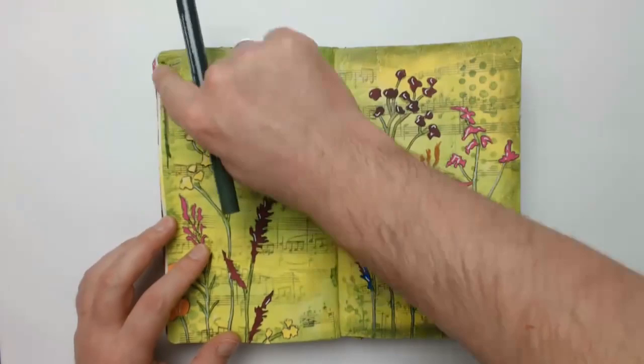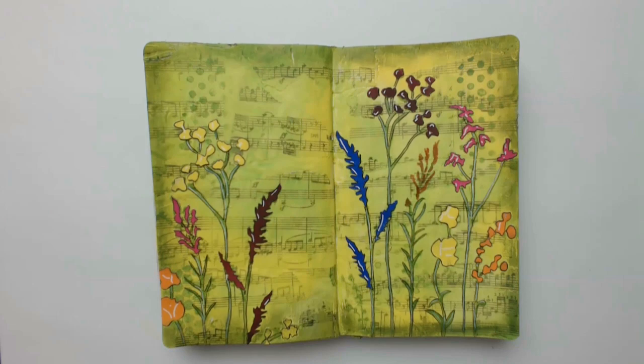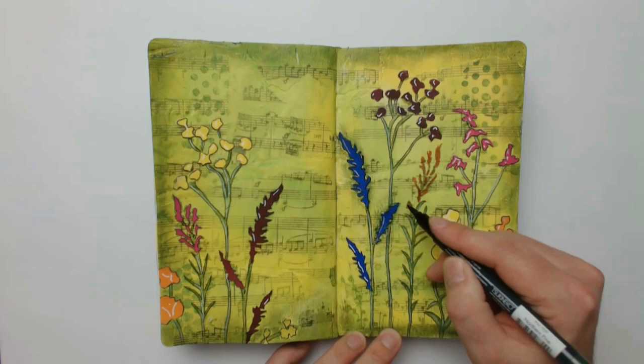Now I'm darkening all the edges with a dark green marker and shading all the pieces on the page. Because I sealed everything before with matte medium I'm now able to smear the ink for a few seconds to create the shadows. Afterwards it dries absolutely permanent. And the edges are still a little bit too light for me.